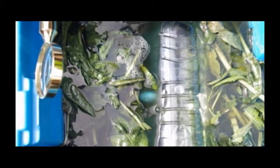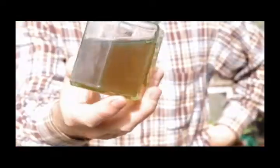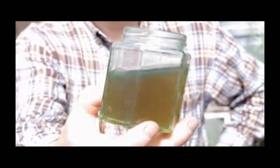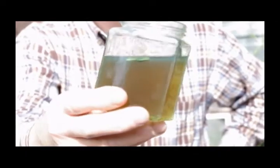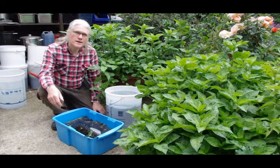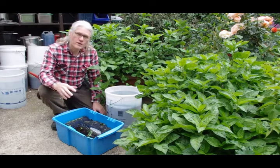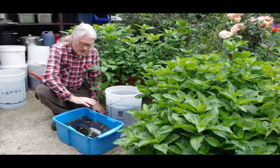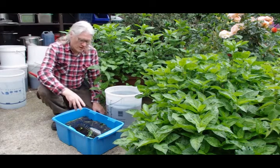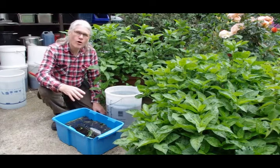I'm not absolutely certain that now is the right time — it may be we need to leave it a little bit longer, but probably not very much longer. This is day three of the woad indigo leaf extraction. It may be I've left it a bit too long, but hopefully not. There is a bit more indigo scum on top, and the liquid is certainly a bit darker. I'm now going to take out all the leaves, strain them off, so we end up with just the liquor.